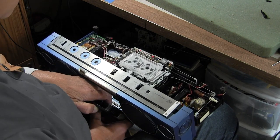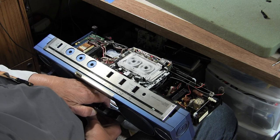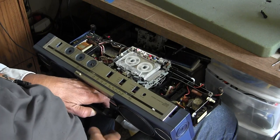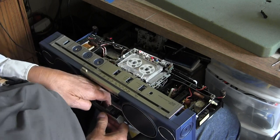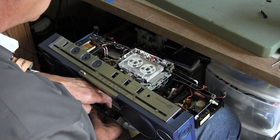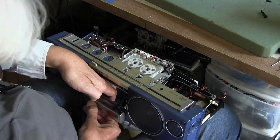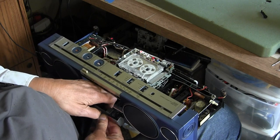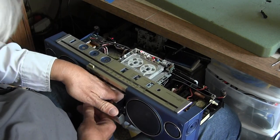There it goes — it went to play mode, did you see that? So there we go — see the tape deck rolling along here. Like I said, it will rewind. It doesn't like to, but it will go the other direction. Come on — okay, well.